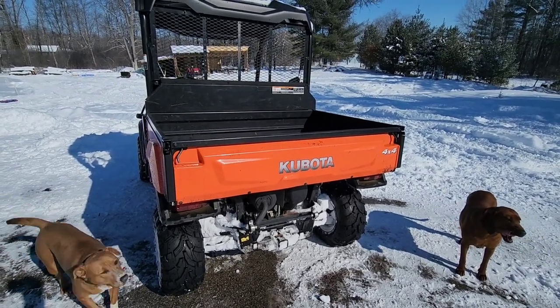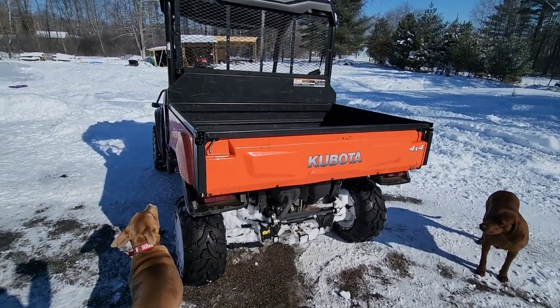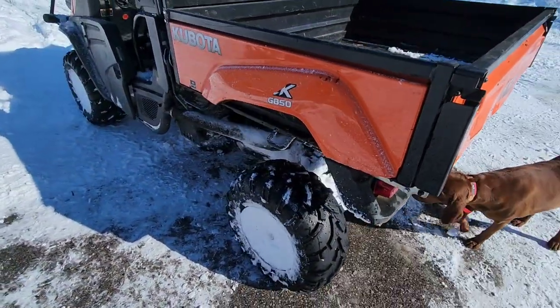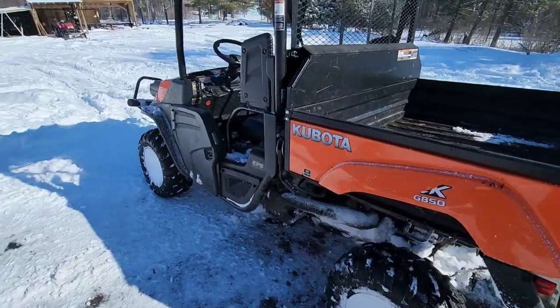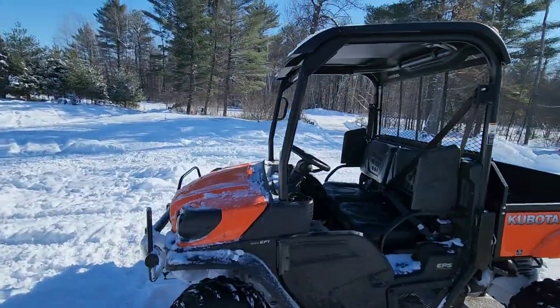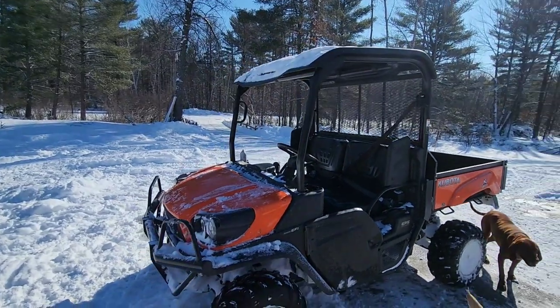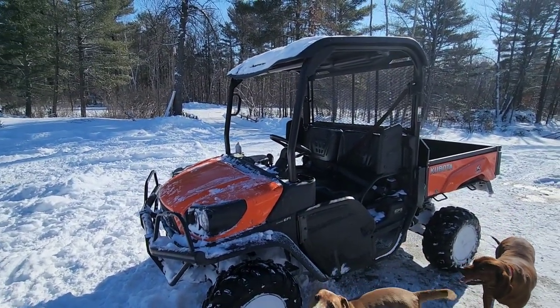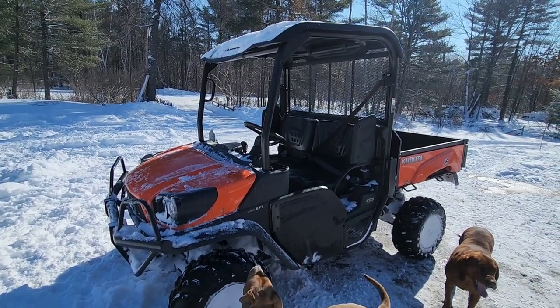We do use this to move around trailers quite often, and it does a great job at that. Even with these regular tires, getting through the snow is no problem. You can put it in two-wheel drive and go absolutely crazy with it. We are up here in Wisconsin now. We bought this machine when we were down in Mississippi, and we used it on our farms in Tennessee a whole lot too.